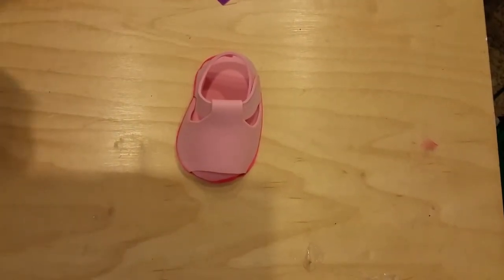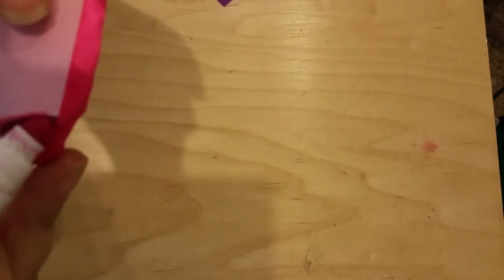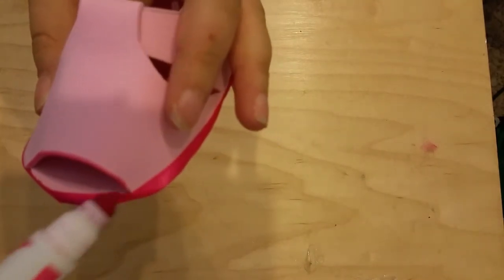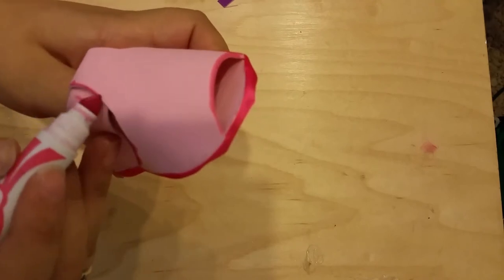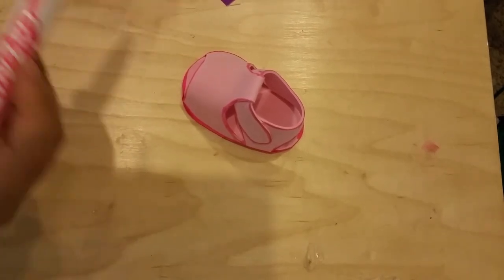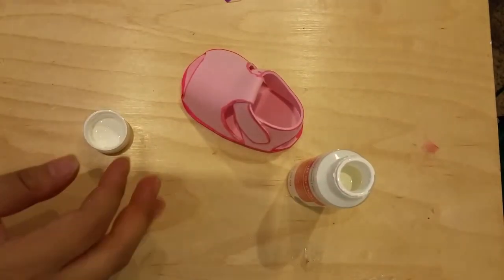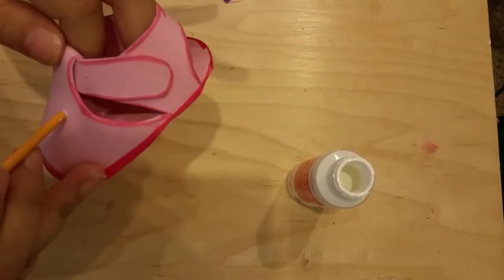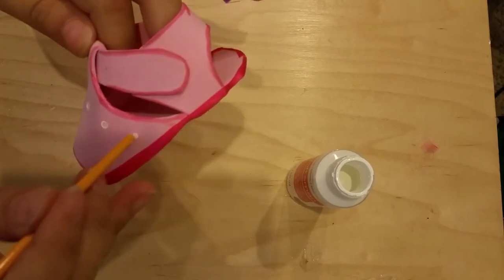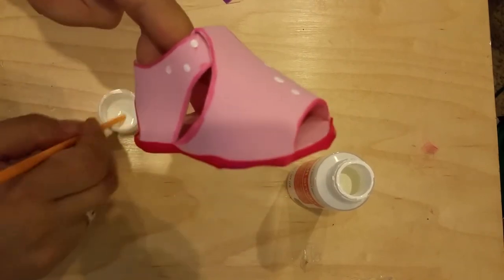Once you've added the ribbon all around, grab your marker and go along all the edges of the foam. Add it on the inside edge as well to add more color and dimension to the little shoe - it just looks cuter. Then grab your white paint and the back end of the paintbrush and start doing little dots all over the shoe. If you made a mark with the marker somewhere, you can just add a white dot there and it's covered.